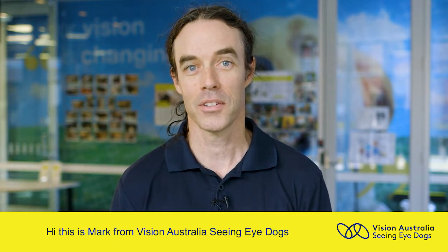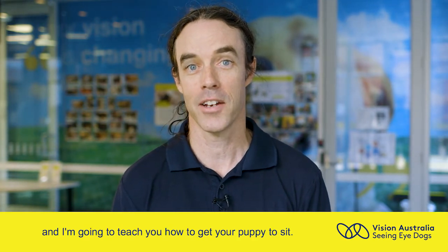Hi, this is Mark from Vision Australia Seeing Eye Dogs and I'm going to teach you how to get your puppy to sit.